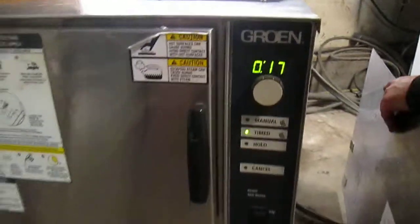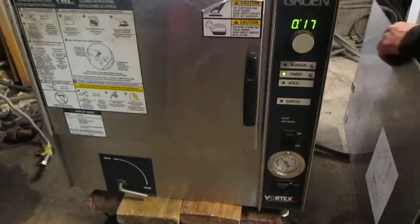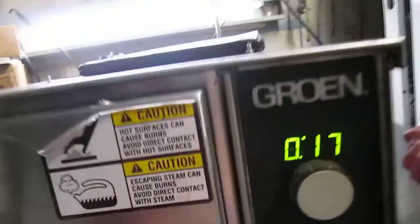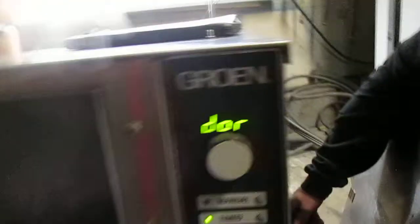Now it's 17 minutes. And when you open it — caution: steam. Lots of it. So be careful. And you've got plenty for your three pans. Very nice.